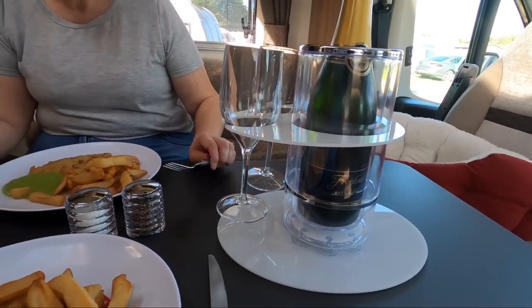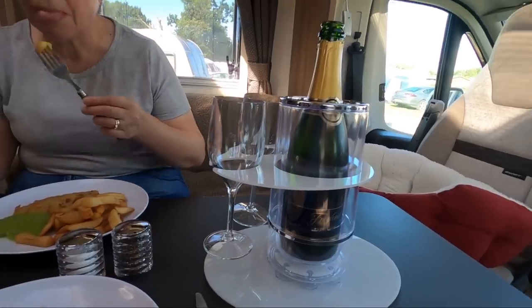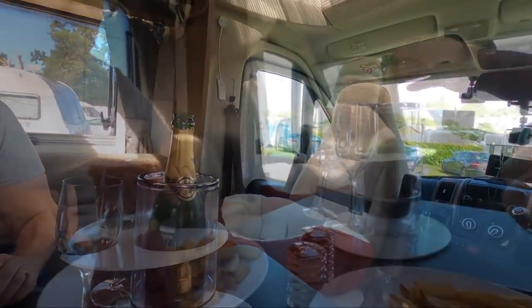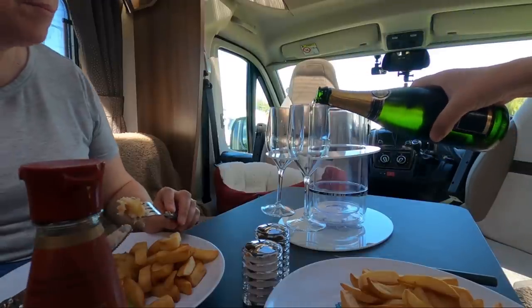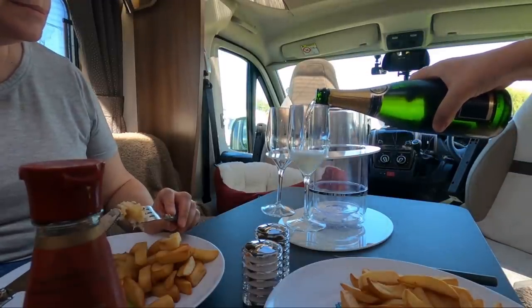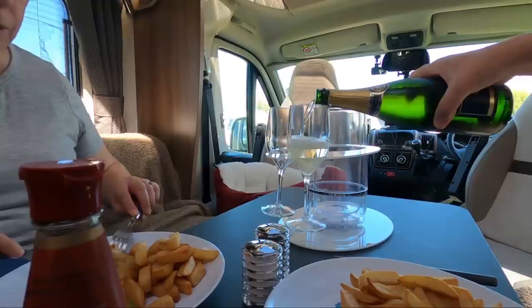Ideal on a windy day, probably. It's a windy day today, isn't it? That's why we're eating inside the van. Haven't got any ice, unfortunately. But this is nicely chilled. The fridge has done really well today.